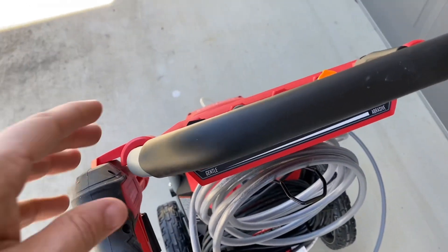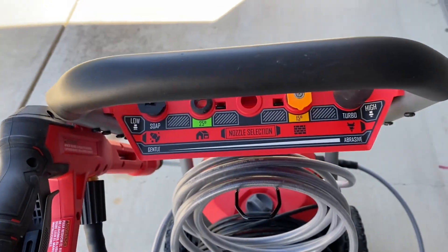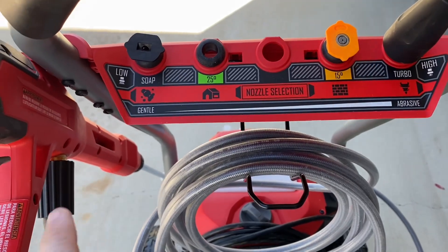That nozzle selection is located right below the really soft handle. It's really easy to wipe clean as well. And right here you've got your little chart that goes from gentle all the way to abrasive with which level nozzle you would want to pick.